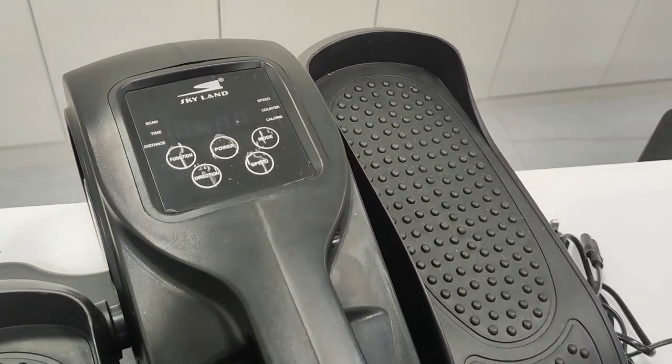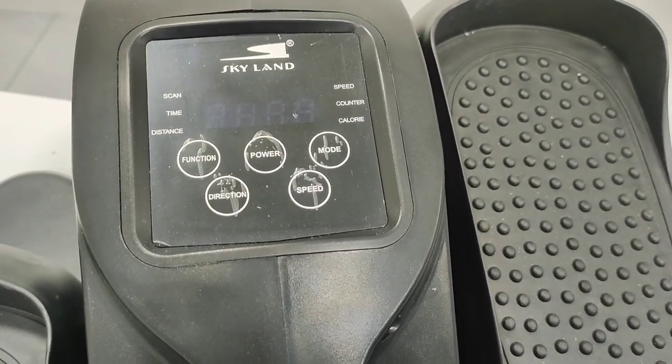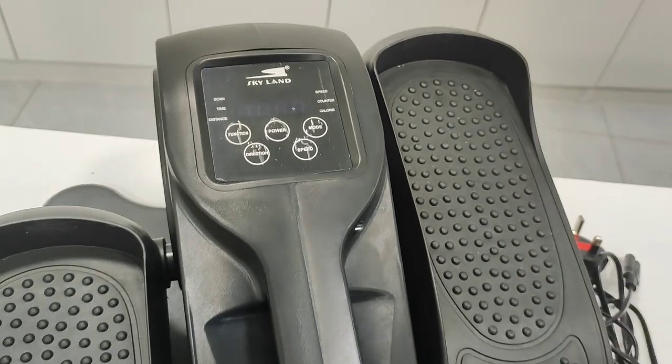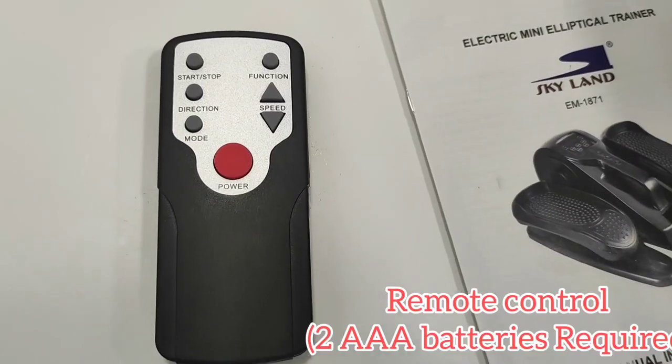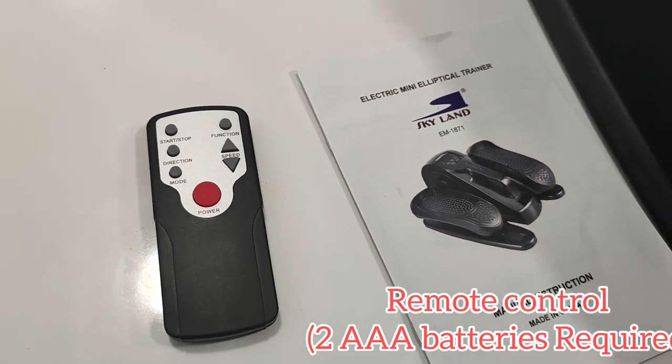The easy-to-use console has 5 buttons: power, speed, function, mode, and direction. It also comes with a remote control, so it's easy to choose settings without reaching over to the desk.